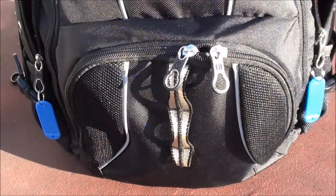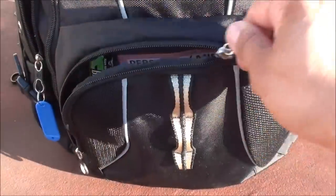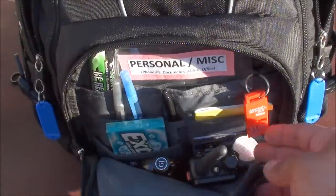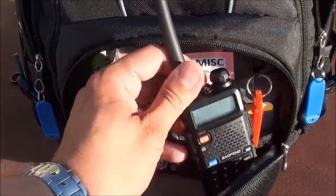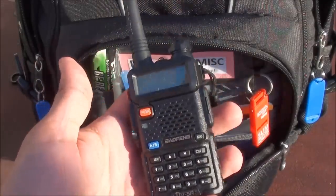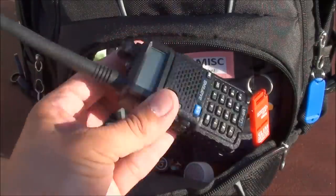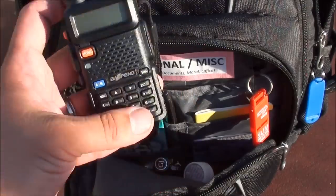I store most of my personal miscellaneous items in this bottom compartment. Inside I have an inexpensive whistle on a little lanyard that you could take off. For communications I have the Baofeng UV-5R ham radio — very inexpensive at around $33, highly rated, and included in almost all of my emergency backpacks. It's very cost-effective and has a lot of functionality.